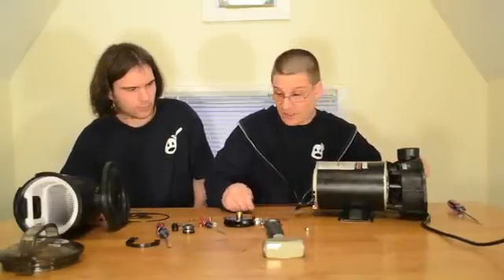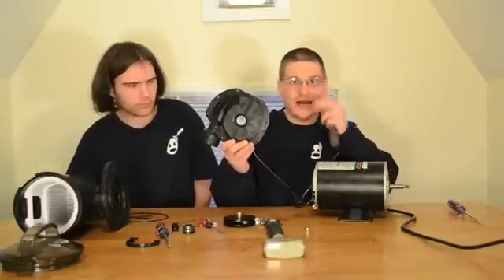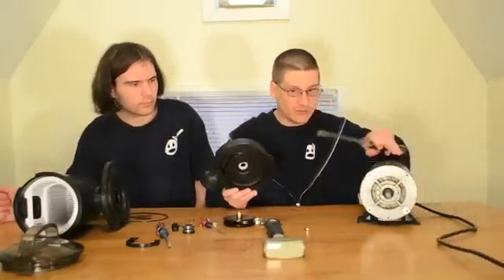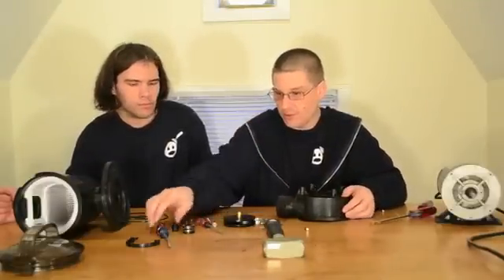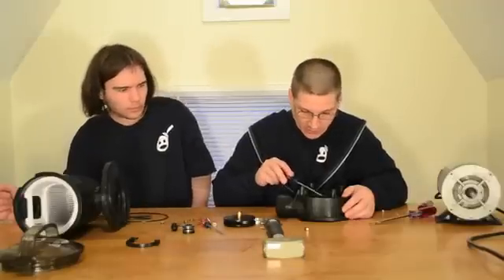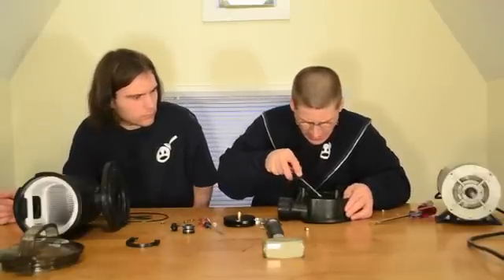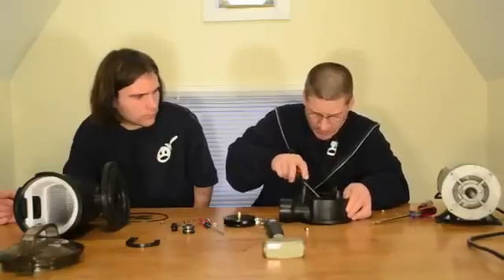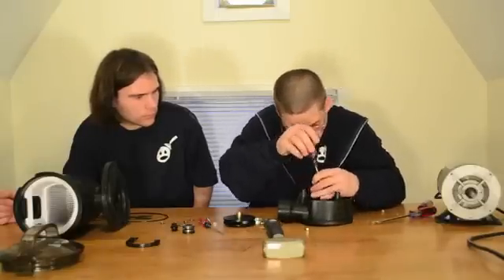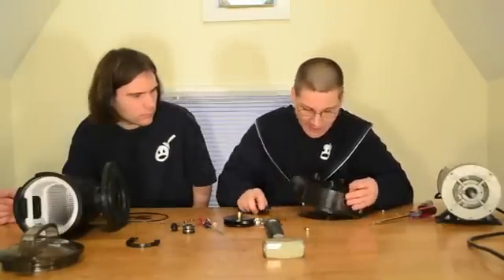Once the four bolts are off, you can remove the front section — this is called the seal housing. Set it to the side. You can now see the back of the seal, and on the front of the seal housing you gently take your little screwdriver and pop out the mechanical seal seat. Sometimes there's silicone in there depending on the age; if the seal is completely bad it may just pop right out.